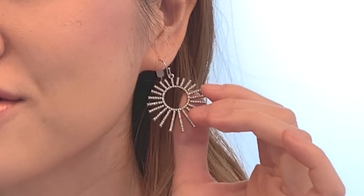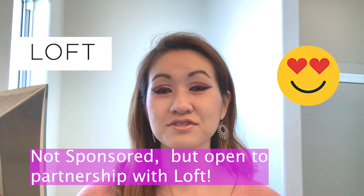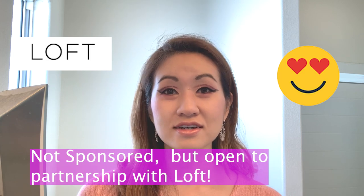Before we get into things, a quick side note: I'm really loving my earrings today. They're called Snowdrop earrings, I believe, and they're from Loft — I'll definitely link them in the description box below. I'm really loving a lot of Loft clothing and accessories; I think they're just so classic and cute.